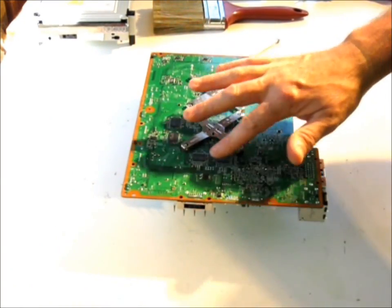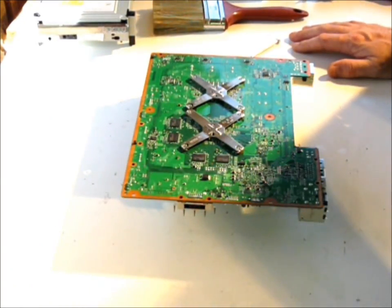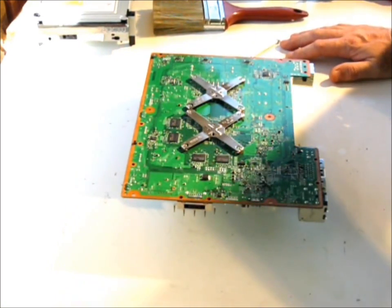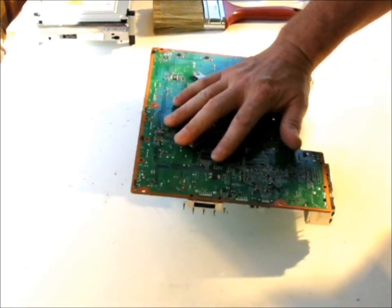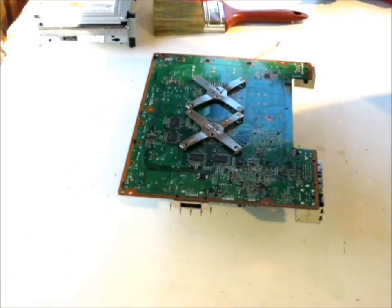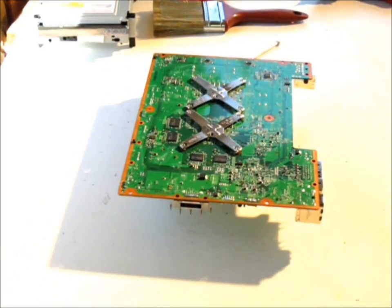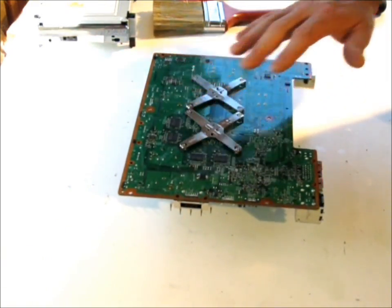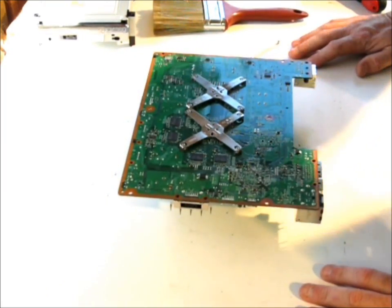Another indication is that we don't have any thermal mats right here, or padding on these — these are additional video chips right there, and that's pretty sad. You should have that padding there because those chips do get a little heated up and they act as a heat deferral. I think it's more of a padding between that and the actual unit.